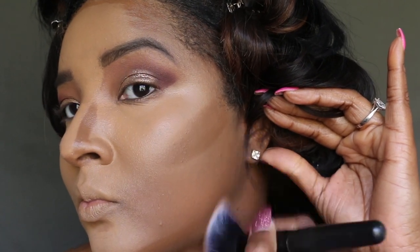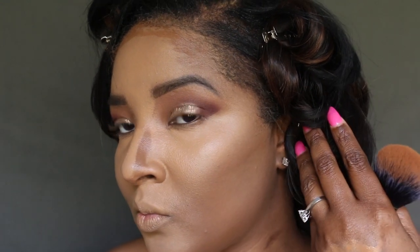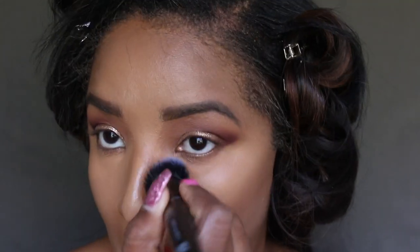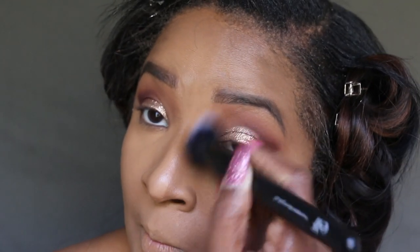Now we're going to go in with the e.l.f. Flawless Face Brush and blend that in. Then I'm going to go back in with the Beauty Blender and make a nice crease line. Now I'm going in with my favorite blurring brush and contouring my nose, then back in with the Beauty Blender to make sure everything is blended perfectly.